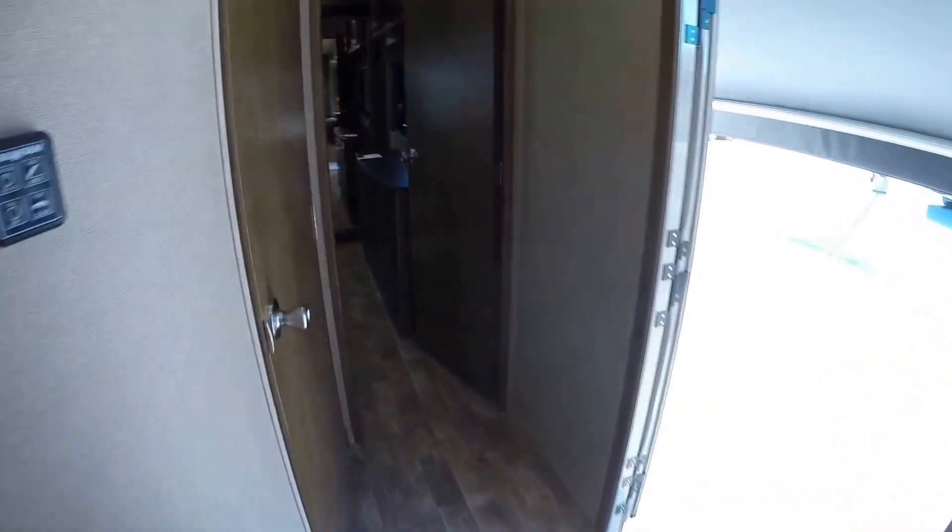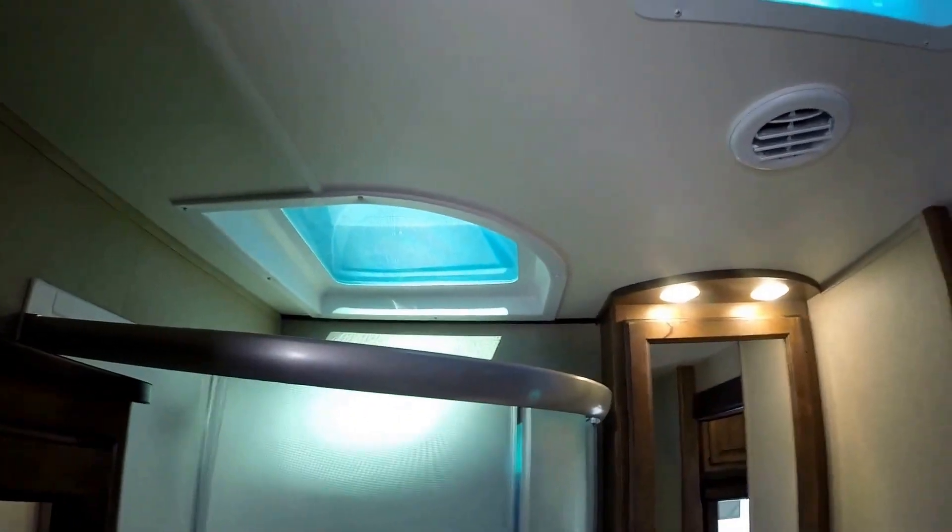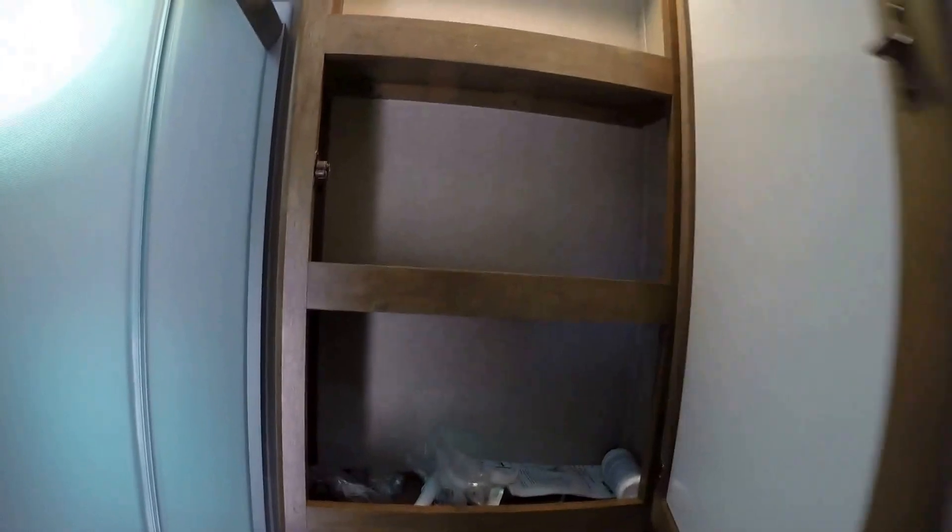Got our bathroom with our porcelain toilet with foot flush. Nice big shower, plenty of ceiling room. Just a huge medicine cabinet — really making use of every possible square inch.